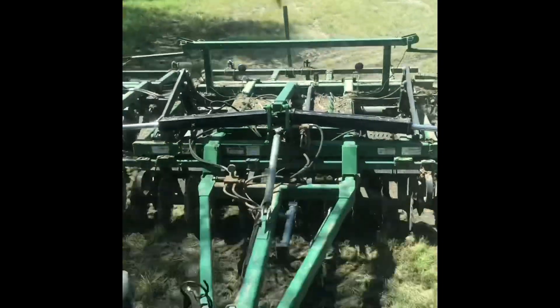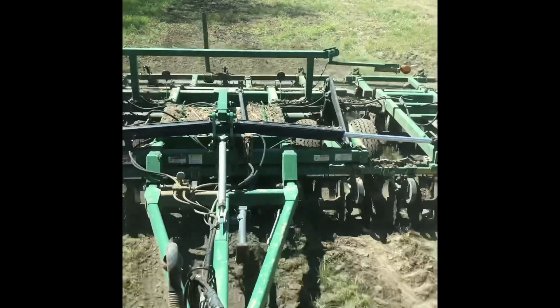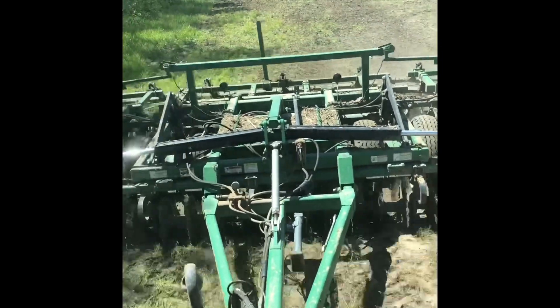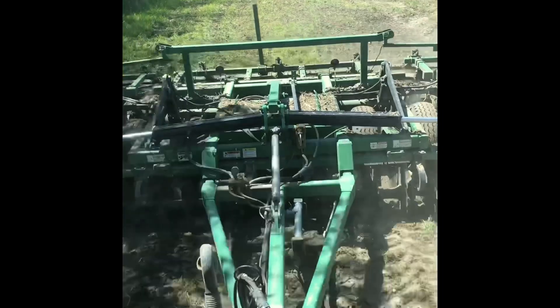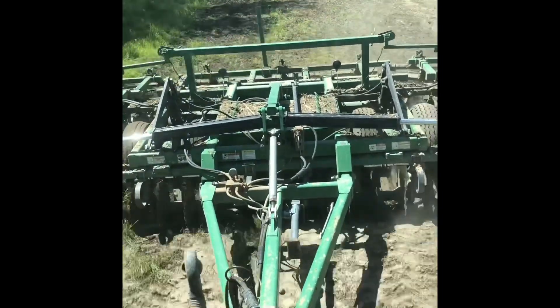I'm going to make a pretty sharp turn up here. With turbo-tilling, you can really go pretty fast — about 9 miles an hour. About how fast do you go when you're planting corn? About 5 or 6 miles an hour.